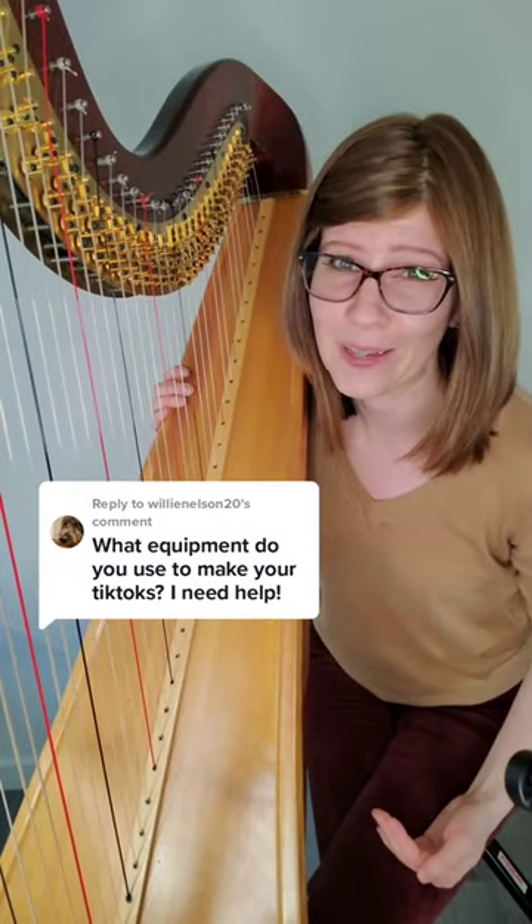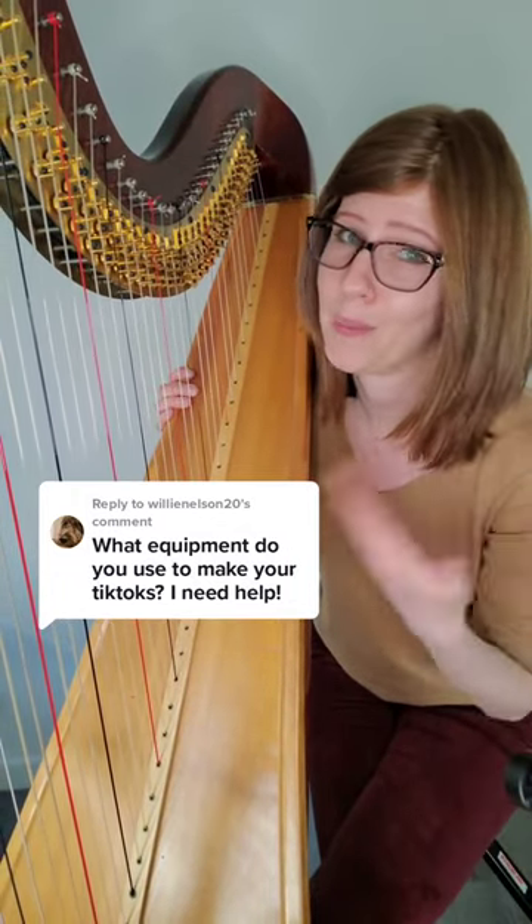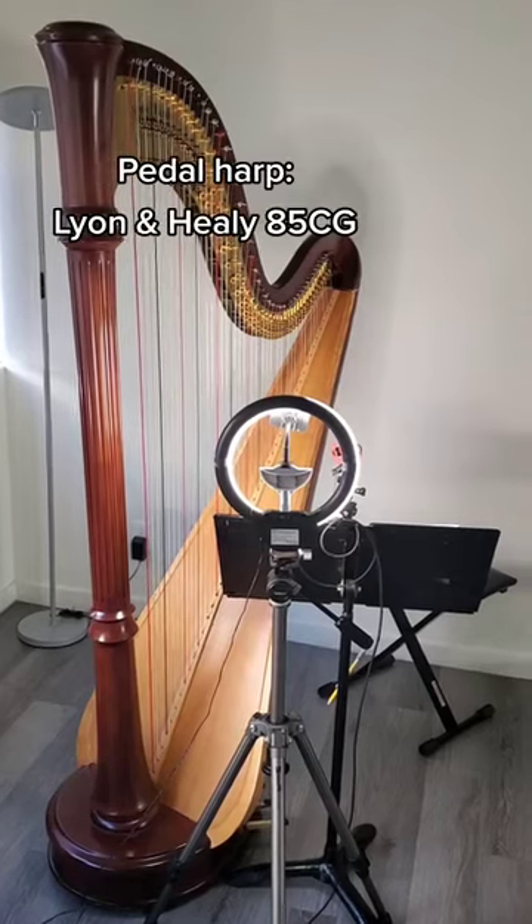How to record my videos. I'm going to go through all the gear I use and my setup for how I record my pedal harp as well as my electric harp. First off, this is what my setup looks like.